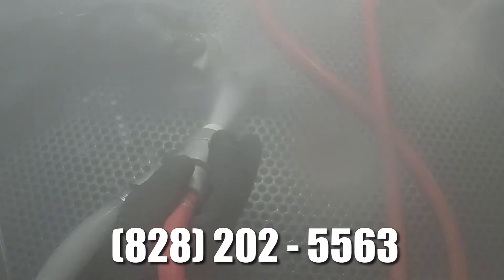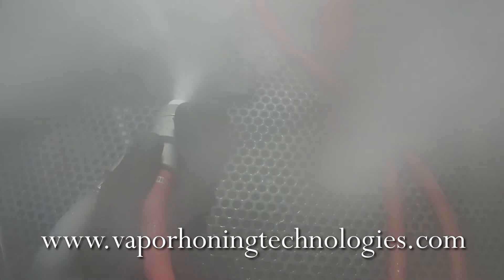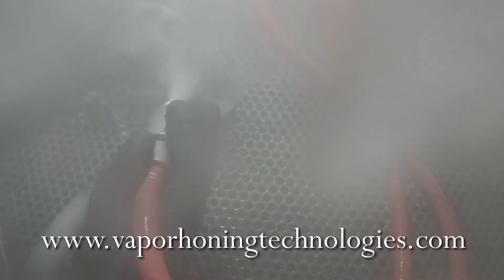For more information, please call our sales team at 828-202-5563 and visit our website at www.vaporhoningtechnologies.com.